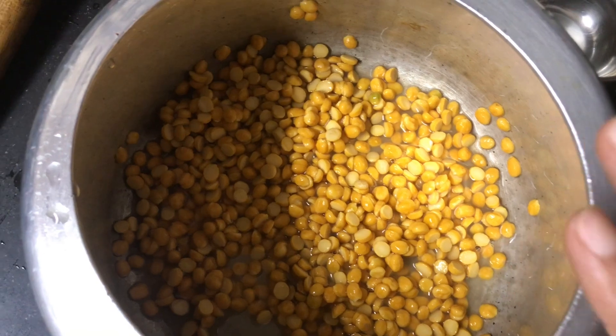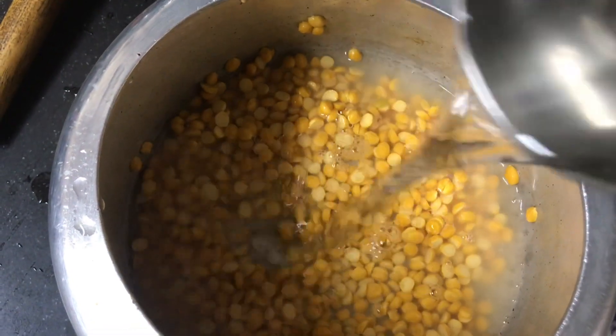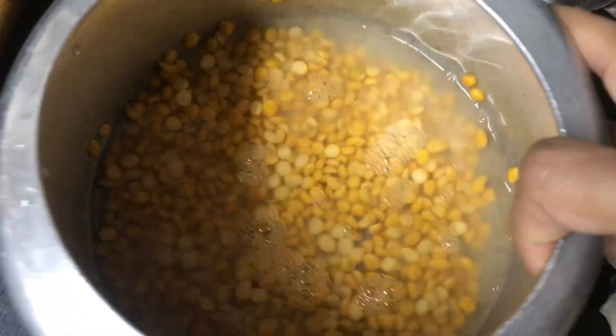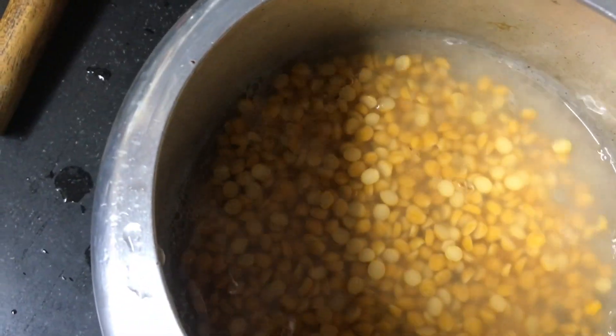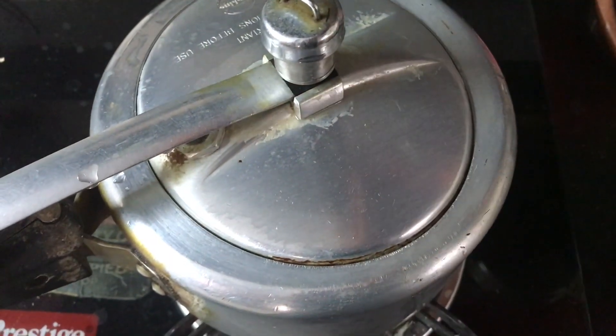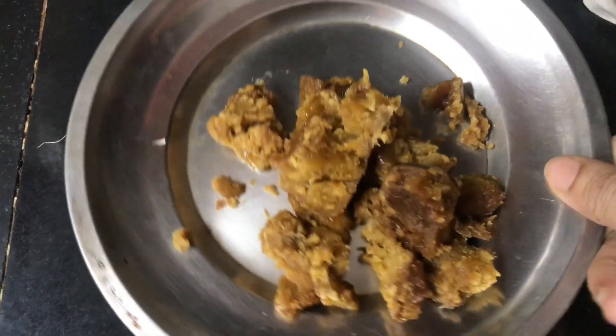Hi everyone, welcome back to my channel. I am using things like this today. I am giving a glass of wine glass. I will also do 2 cups of water bowl in the refrigerator for the fridge.